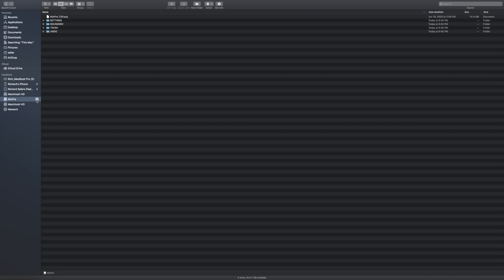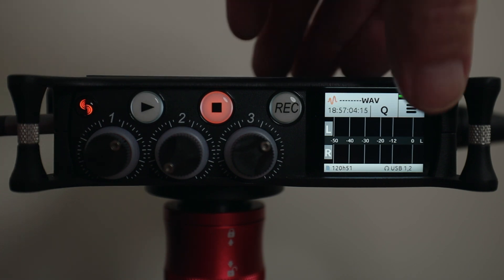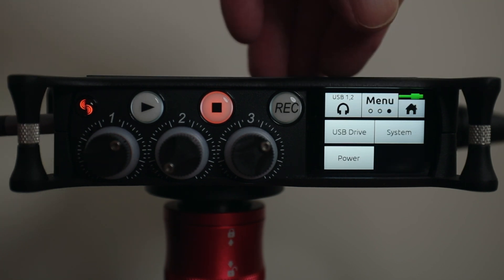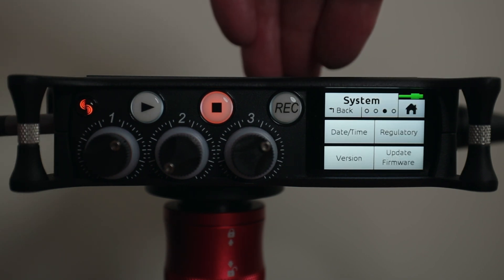Now we're back on the MixPre 3 with the SD card inserted and powered on. The firmware file is on the SD card in the root directory. Let's go to the menus, navigate to System, then go to the third menu and hit Update Firmware.